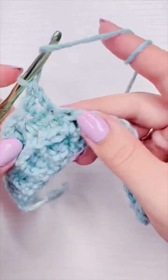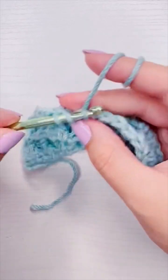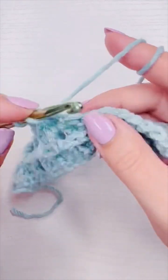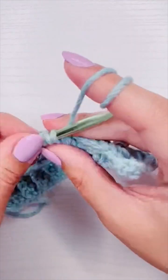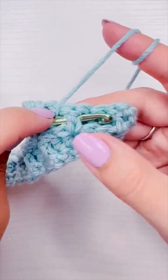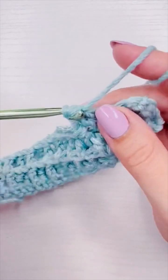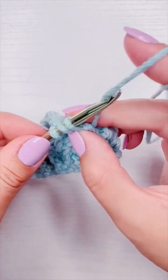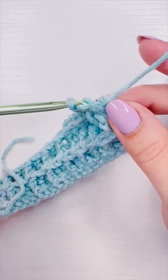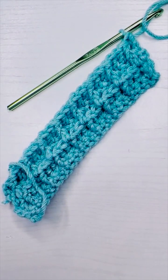This will be it for the waffle stitch series — next I think I'm doing the chevron stitch or the corner to corner. I hope you enjoyed this series. If you like these close-up stitch tutorials, I post them almost every single day. All of my videos at this point are by request only, so they're only things that somebody has asked for — sometimes it takes me a while to get to them, but I will. I hope you have a good night or day whenever you're watching this — this is the waffle stitch, bye, happy hooking!